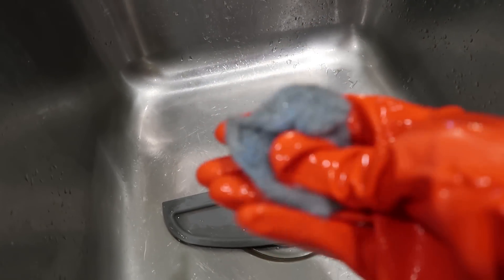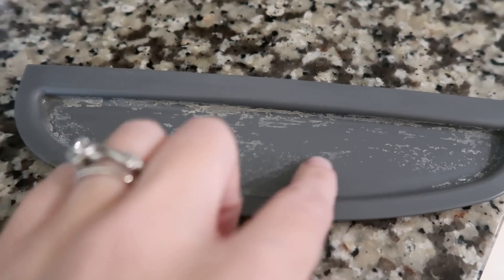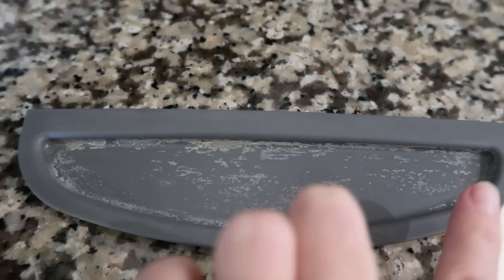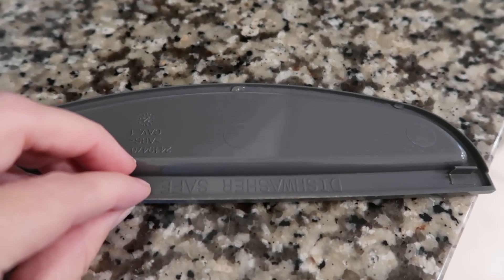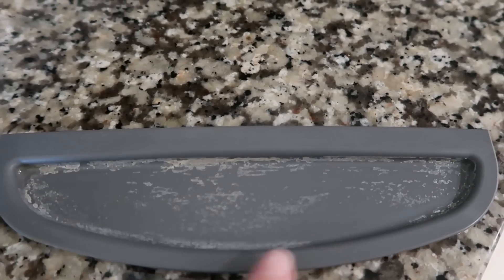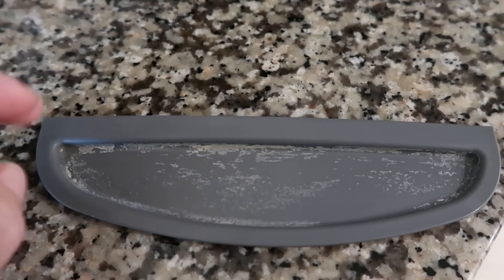I used full elbow grease with that pad — you can see it's basically crushed — and there are still marks on the plastic. The Dollar Tree pad scraped a lot off but couldn't get the last layer. One thing I noticed: the fridge piece says dishwasher safe, so I'll throw it in the dishwasher. These pads do help a lot but are not as strong as a Brillo or actual SOS pad.